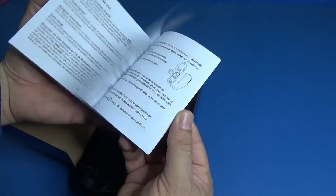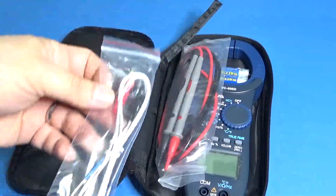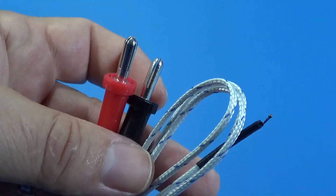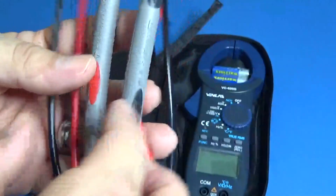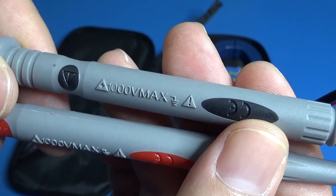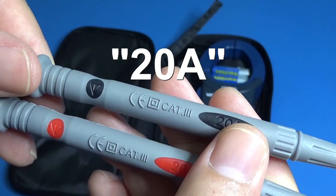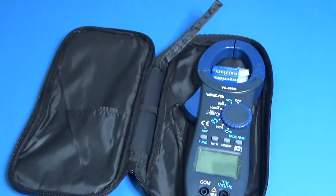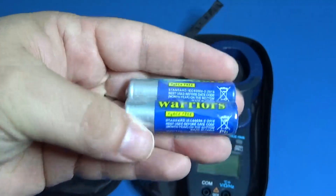It comes with a manual in German, French, Spanish, and Italian, and the device has a three-year guarantee. The thermocouple uses the common banana connectors, which are already standard in all test equipment nowadays. It says 1000 volts maximum and is rated for Category 3, so we can use it in electrical panels.